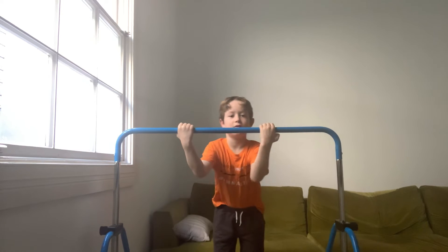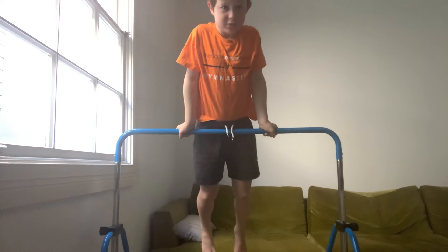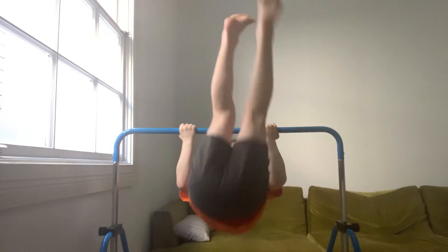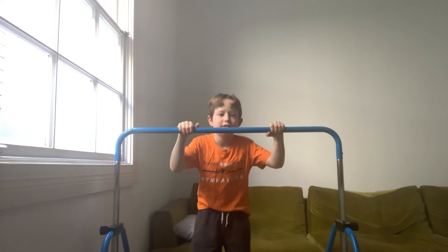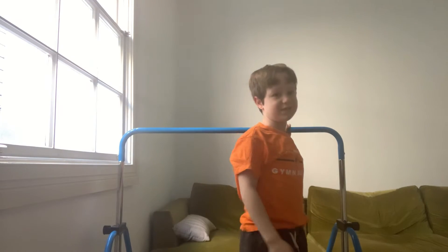A run-up is a great idea, and making it fast helps too. But if you're at this point and you can't pull over yet, I've got some tips. You should at least try a little bit of glide swings.